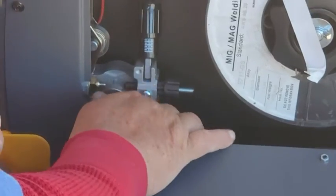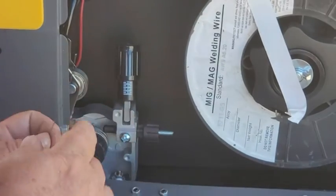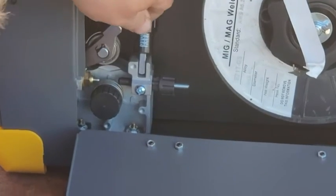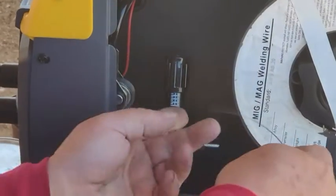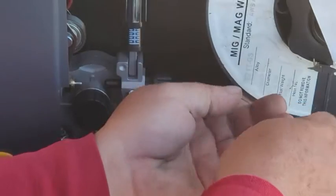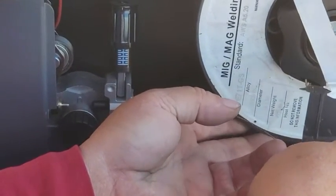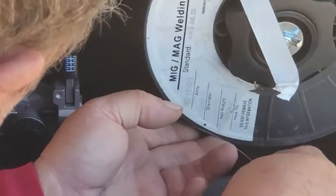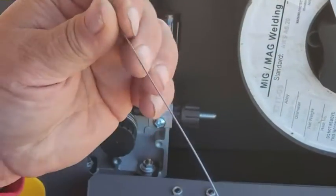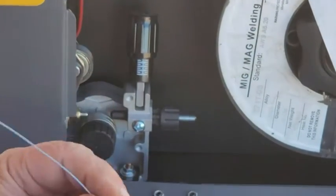I think I've made every mistake there is to make setting up these machines. What we're going to do is feed this. Put this bar up and out of the way. You put the wire in this little tiny spring thing. Take my sunglasses off so I can see what I'm doing. Feed it up through there — try to straighten it out a little bit. Keep it kind of straight.